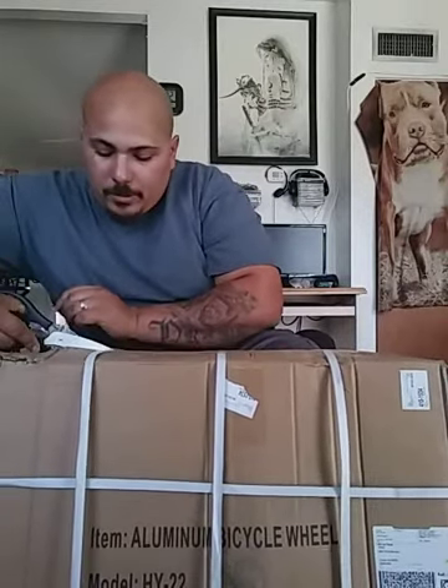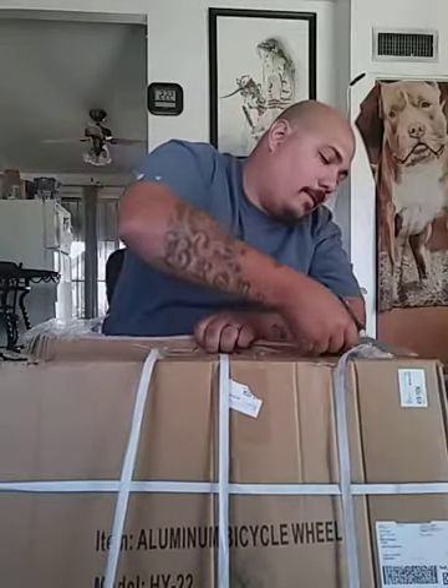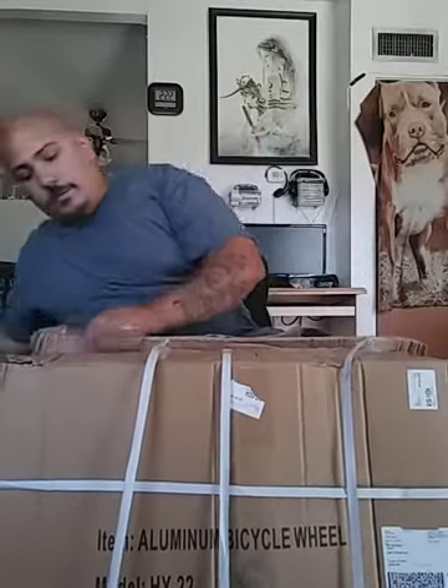So I'm getting ready to open them. I should have opened it for the other ones but I didn't. I don't know if I can open this one. I think I had the keys a lot better. Let's get this out of the way.